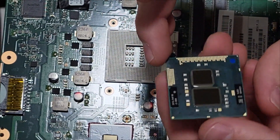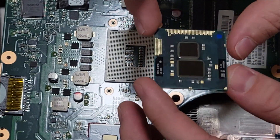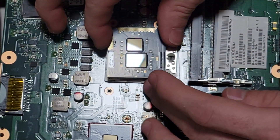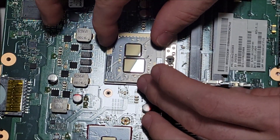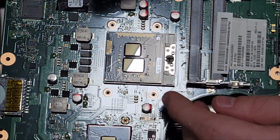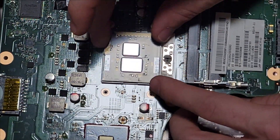So that is what is inside an old Satellite laptop from Toshiba — this i3-380M from 2010, a mobile laptop CPU that is still removable. And it is only 13 years old. Wow.